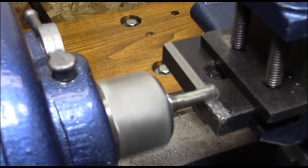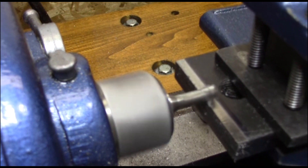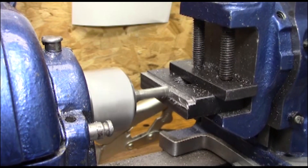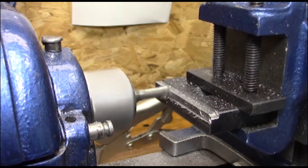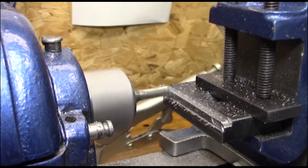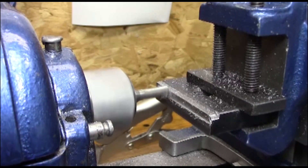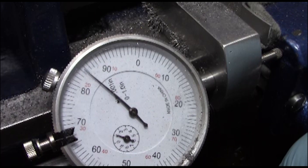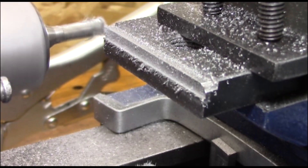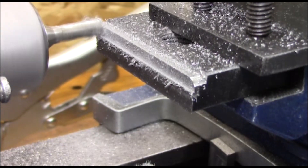Since this is pretty square from the factory, I decided to do the entire T on one side before moving to the other side. As I started coming down with the end mill, it seemed a lot more efficient to come in straight. So I came down a little bit, then moved the milling attachment up, and now I'm just going to mill inward.